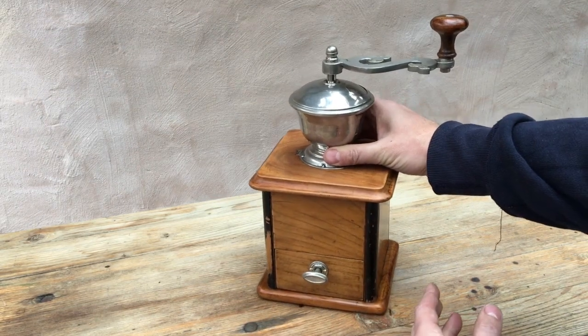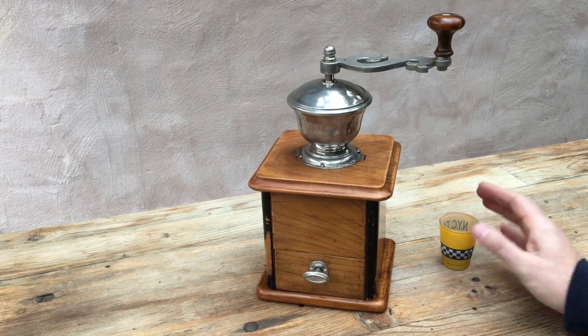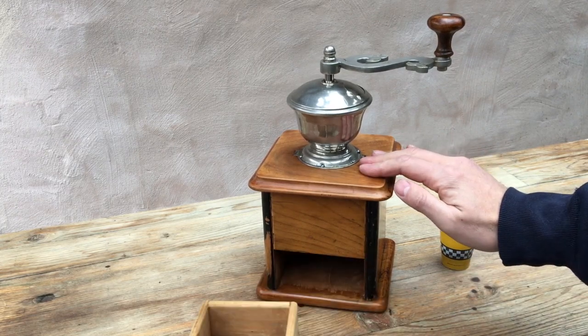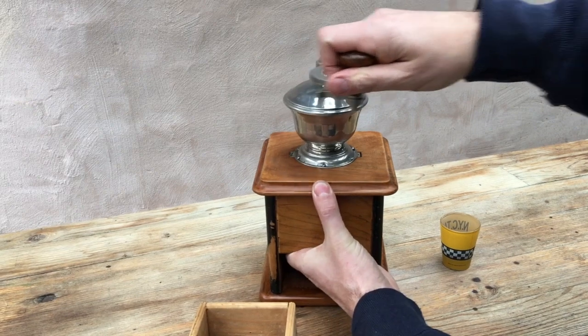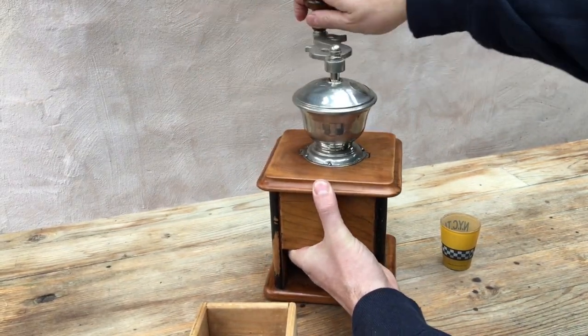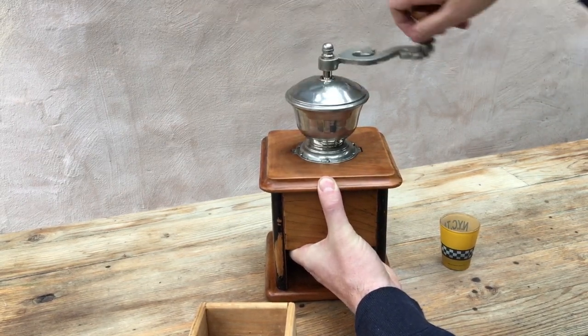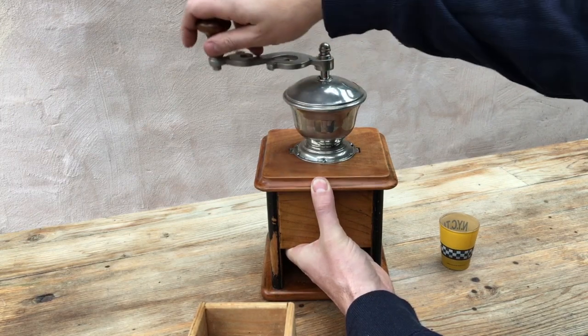The test is as it always is: we're going to take seven grams of coffee, put the grinder on its finest setting with the burrs just touching, and we're going to see how it does both for speed and fineness of grind.